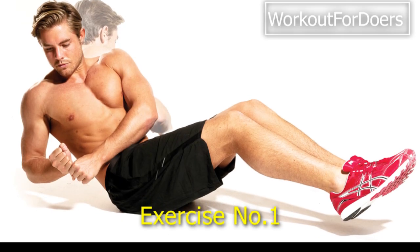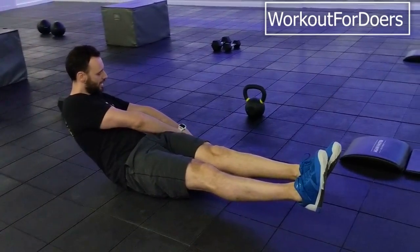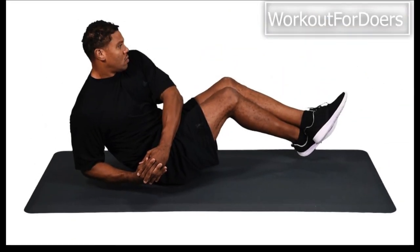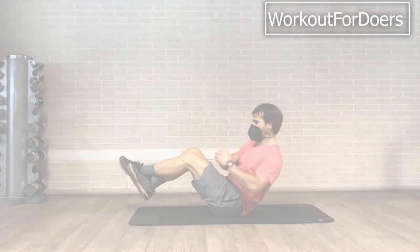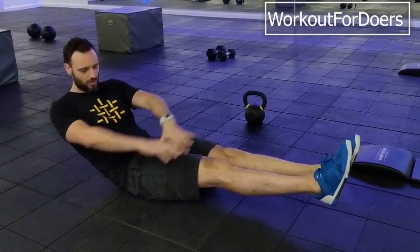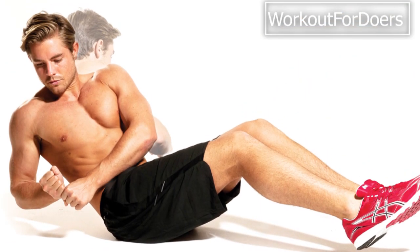Exercise 1: Russian twists. Russian twists are a fantastic exercise for targeting your obliques, which are the muscles on the sides of your core. To perform this exercise, sit on the floor, bend your knees, and lean back slightly while keeping your back straight. Lift your feet off the ground and twist your torso from side to side, touching the floor on each side. Aim for three sets of 15–20 repetitions.